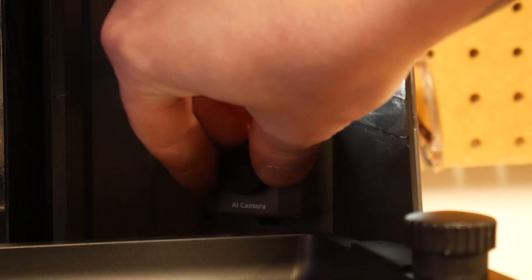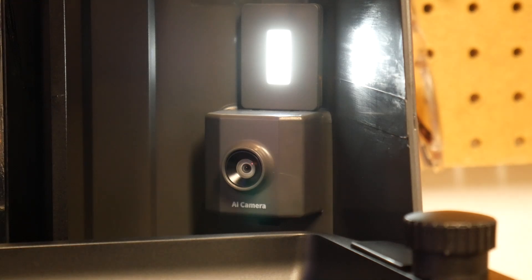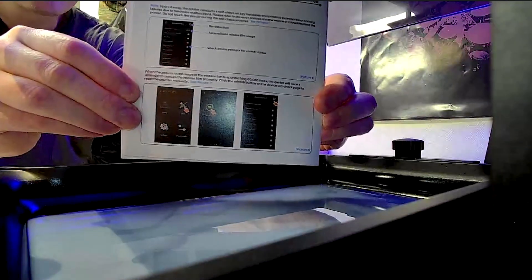They've improved the AI camera and added a light to ensure your time lapses come out good, even in the darkest of print caves. Here's a little camera test with ambient lighting.